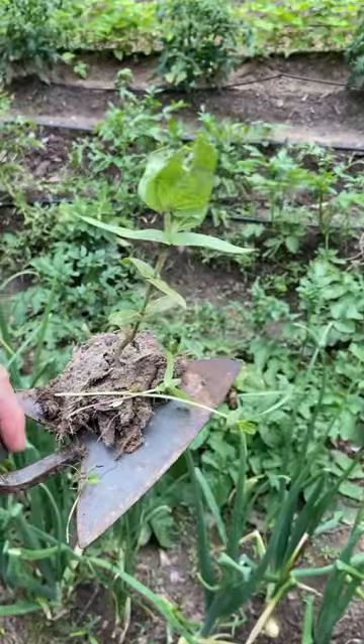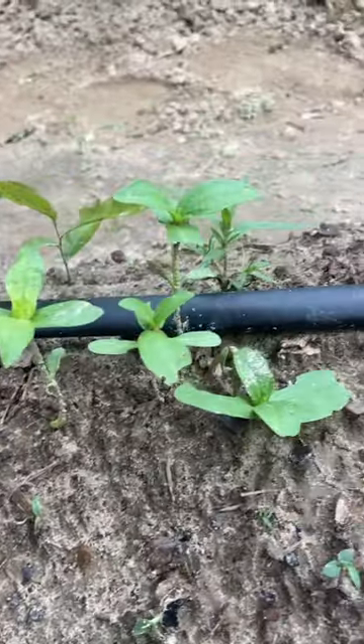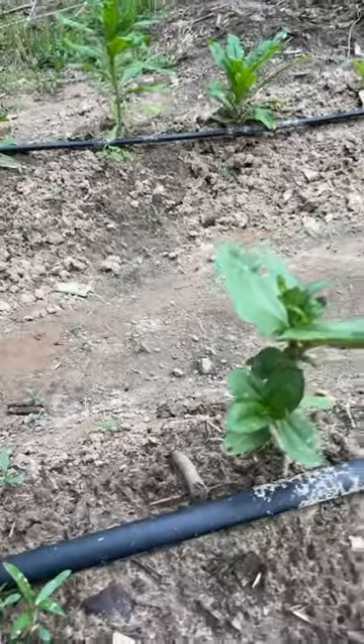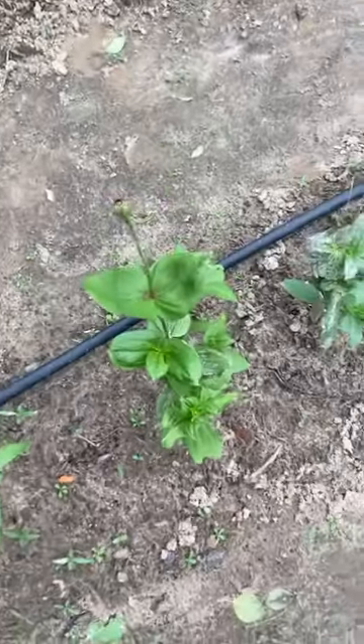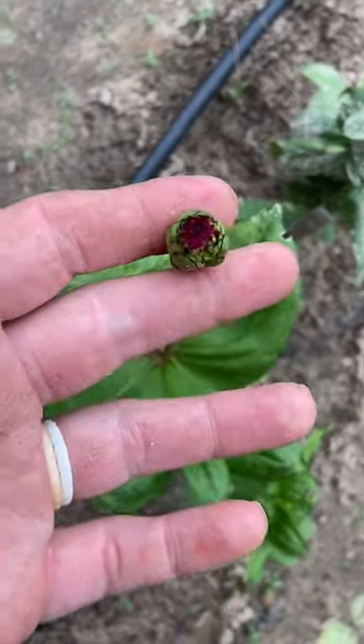I've gathered up these three flowers. I'm going to move them back with my other zinnias. Here are some of the zinnias that I started from seed this year — looking pretty good. But these are the zinnias that I have transplanted from other parts of the garden. Now look at this one — it's huge and will be blooming very soon.